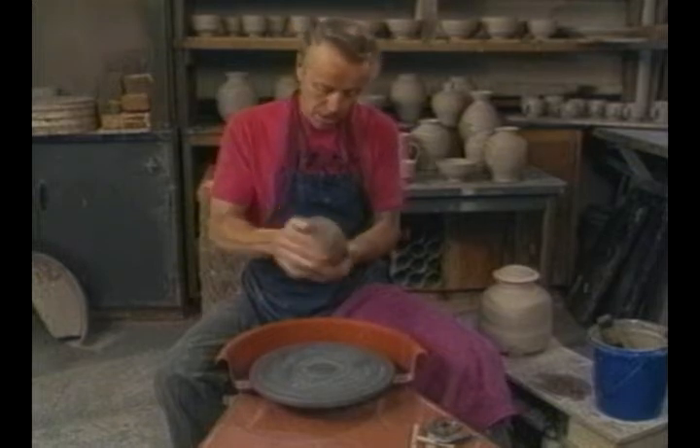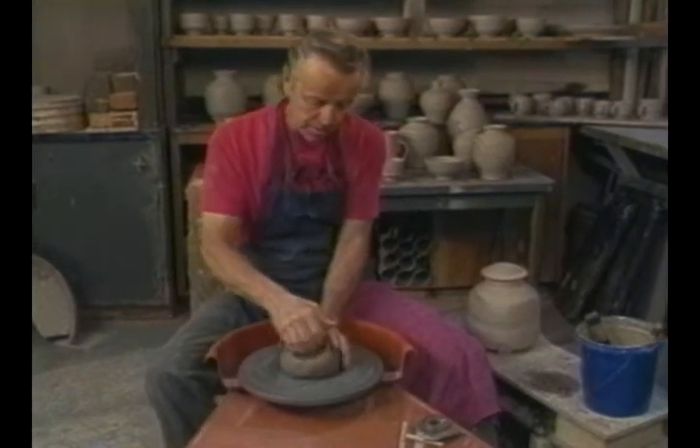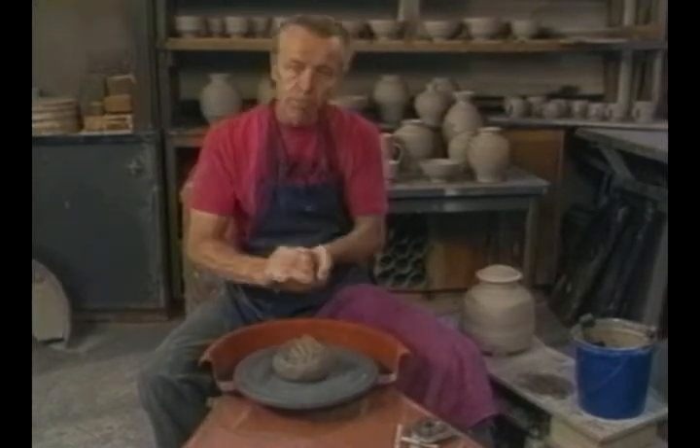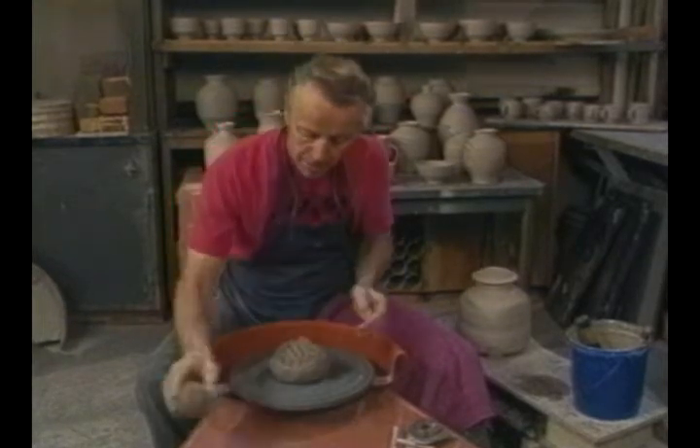To start with, have your wedged clay, but you should take a little bit of clay - the same clay you're making the pot with - to use for the lid, so that the lid and the pot will shrink basically the same.